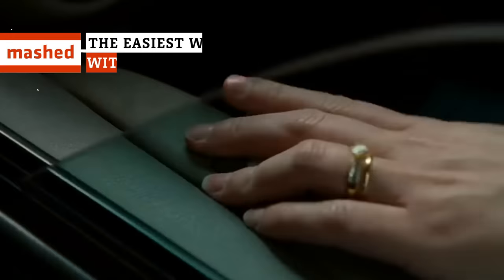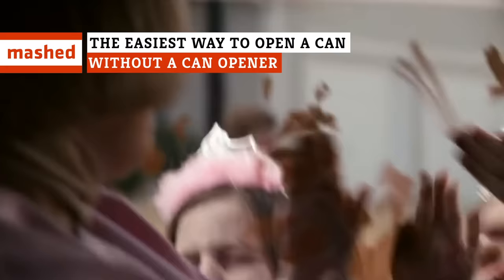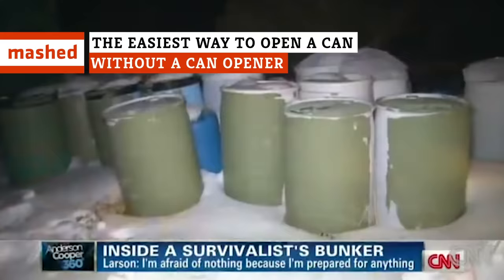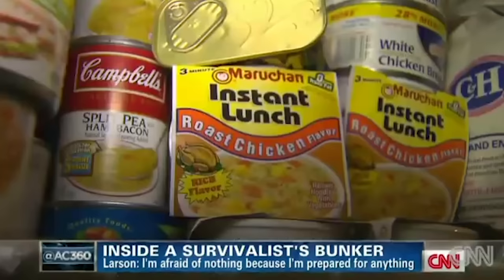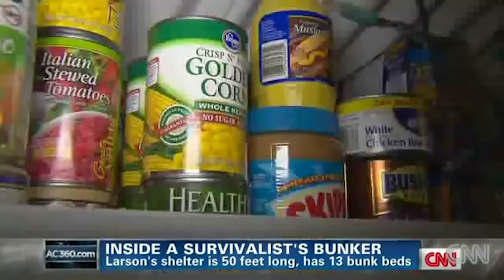Imagine you find yourself alone in a basement after the zombie apocalypse finally hits. Lucky you — this basement was stocked by a doomsday prepper whose meticulous preparation has finally paid dividends. You've got all the canned food you're ever going to need from now until, well, doomsday.